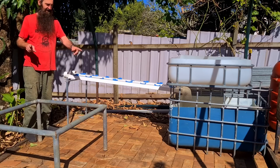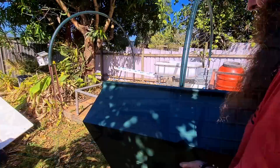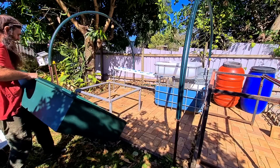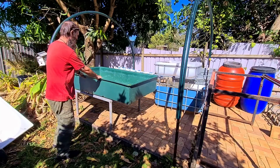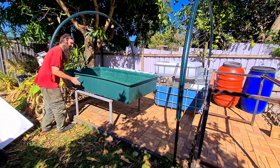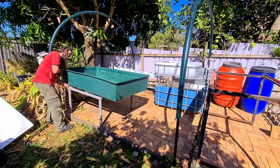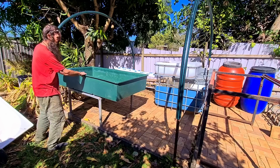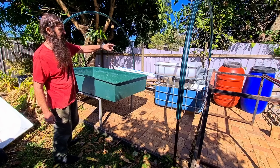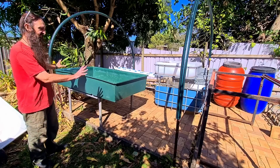Now I'm going to set up the other grow bed here. For demonstration purposes I'm just using a green one that I have that we'll be using up on the farm - this will just give you a rough idea of the layout. We could actually come this way a little bit more. That's this one set up here, and of course it will be higher to compensate for the drain going into the sump tank. That's this end of the build.